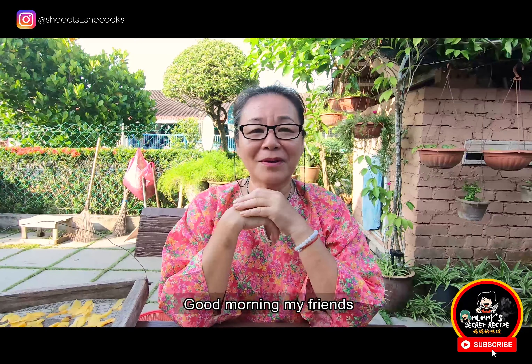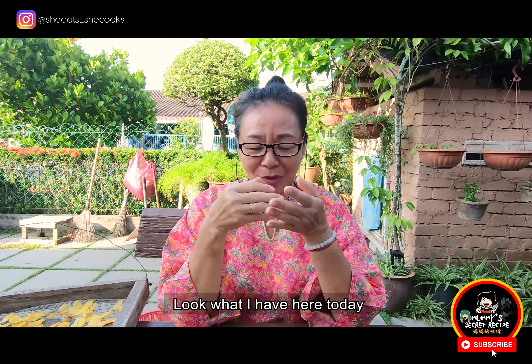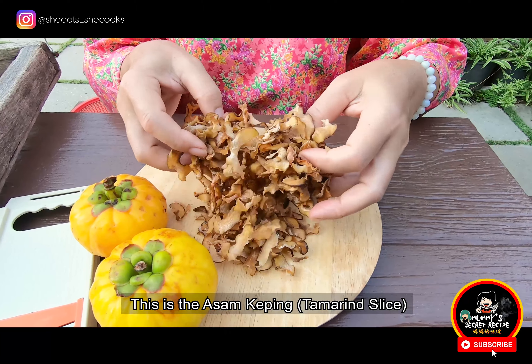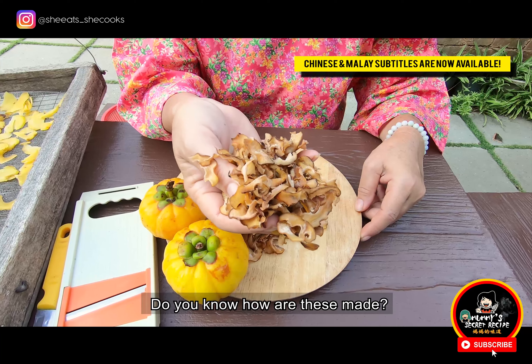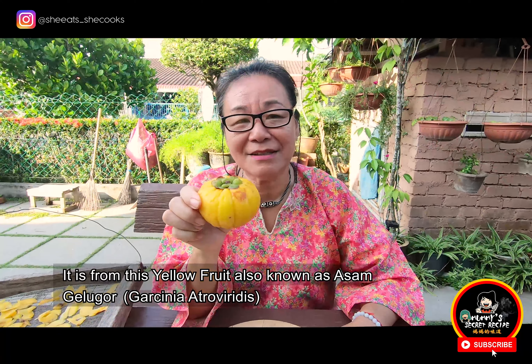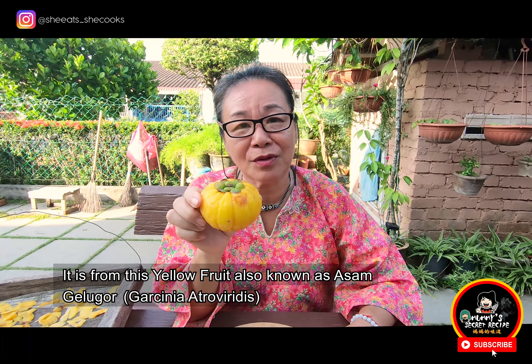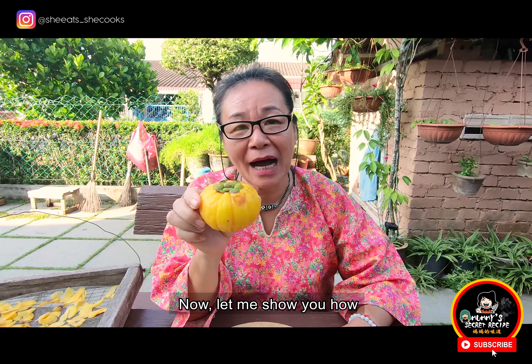Good morning, my friends. Look what I have here today. This is the asam keping. Do you know how are these made? It is from this yellow fruit, also known as asam gelugur. Now, let me show you how.